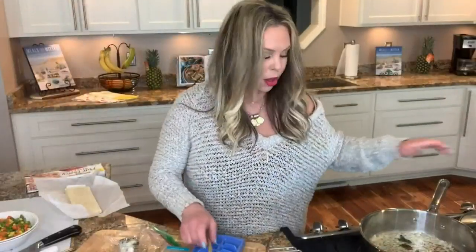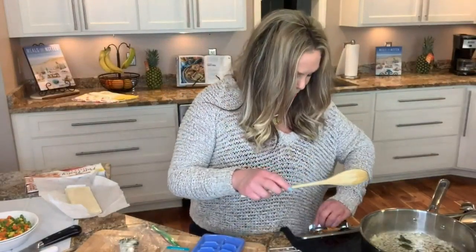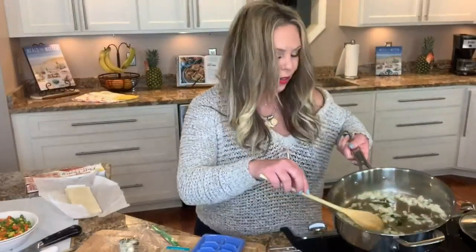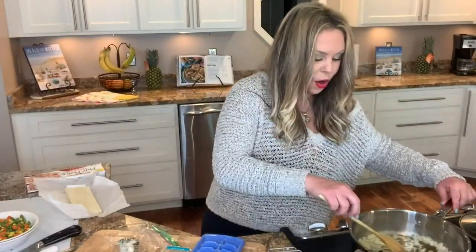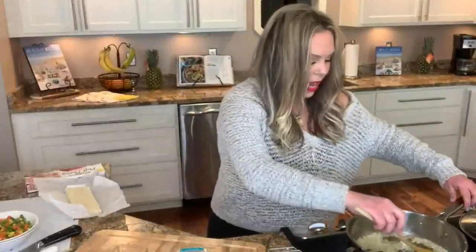For our filling, over medium to medium-high heat, we're going to take three tablespoons of butter. We've also got some fresh sage and some chopped onions — about a half a cup of chopped onions. If you don't have fresh sage, it's okay. You could use dried, or you don't have to use it at all. I can start to smell almost Thanksgiving from that fresh sage.